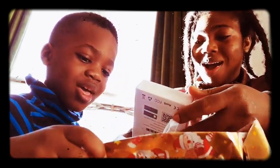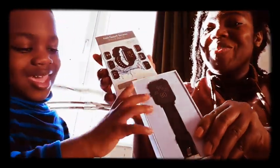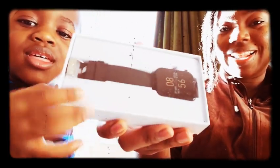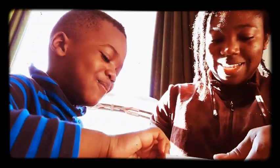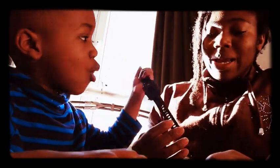Oh my god, wow! Thank you, this is so cool, I love it! Yeah, this is going to be a new unboxing. Wow, I love it — it's so beautiful. Open it mommy! Oh my goodness, I really love it.